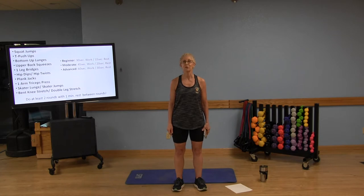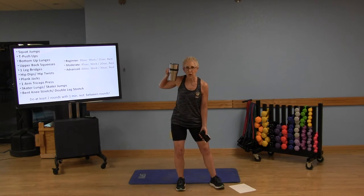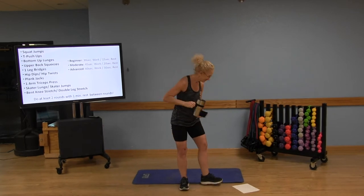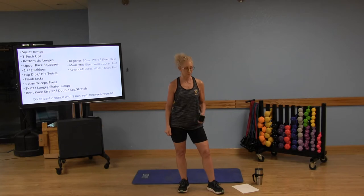By participating in this online exercise class, you assume all dangers, hazards, and risks of such participation. The exercises demonstrated are physically demanding. If you are unable to safely perform these exercises, please modify them for your own safety or choose a different set of exercises. Feel free to stop the video at any time, and you'll need some water. You may also want a mat for cushioning your knees, as we will be doing some planks.